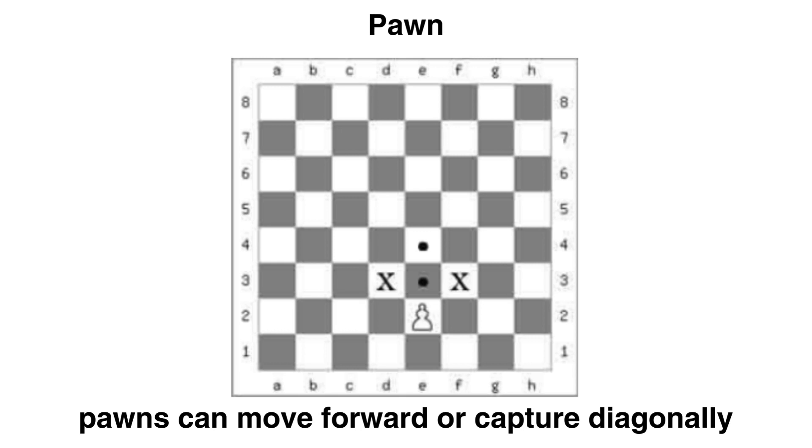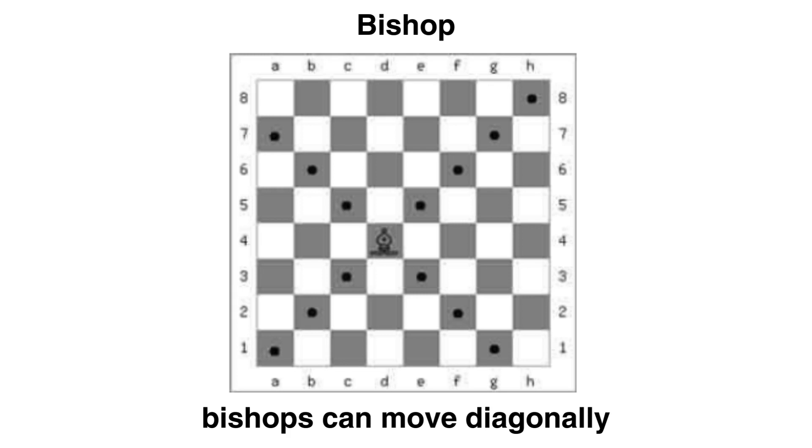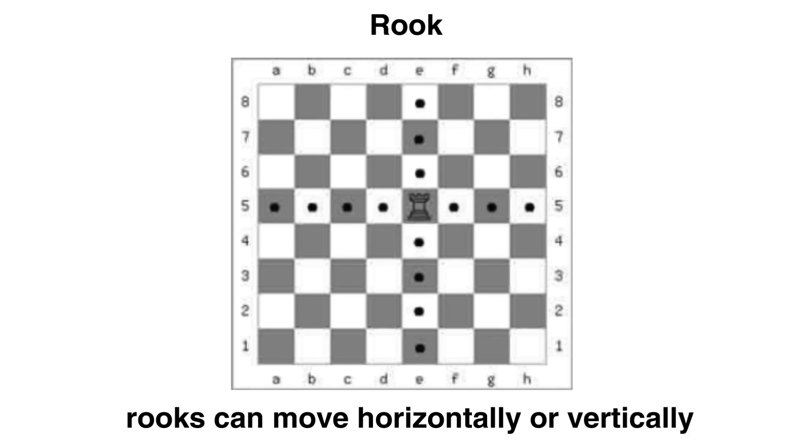Let's start discussing how each piece moves. The pawn can move forward but captures diagonally. Knights can jump in an L-shape, as we see here. The bishop can move and capture diagonally. The rook can move horizontally or vertically.